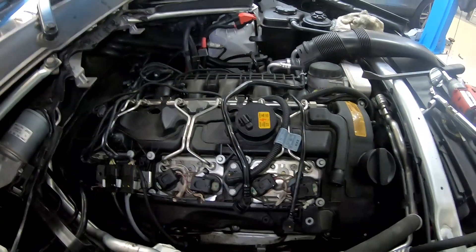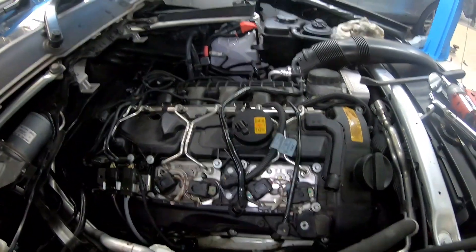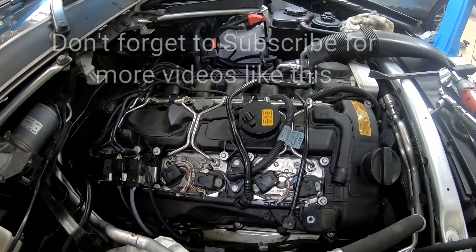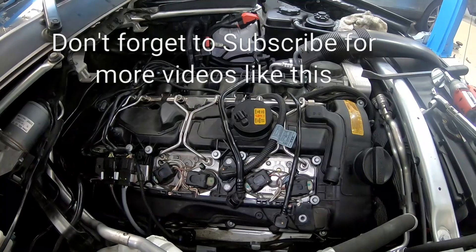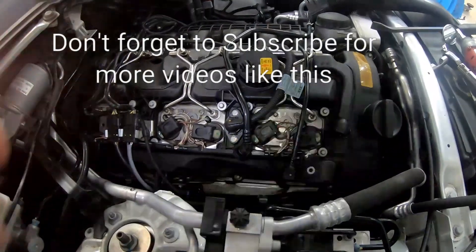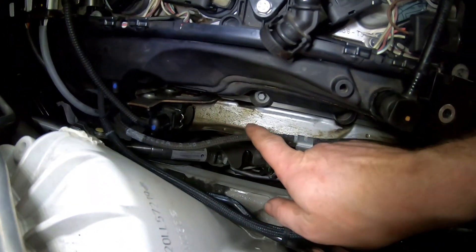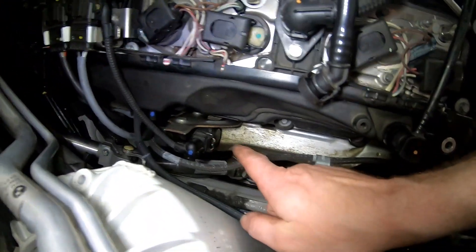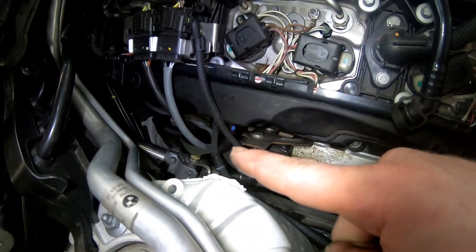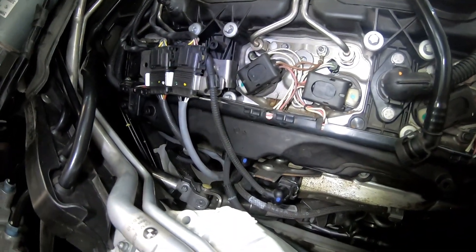We're pretty much done, and I'll probably leave the video there — that's pretty much all the information you guys are going to need for doing a rocker cover gasket R&R. Obviously wash down the engine afterwards. As we can see down here there's a vast amount of oil mist and residue collecting in that heat shield, and it will run down the back of the engine and onto the transmission as well. So make sure you wash your engine off afterwards to confirm this repair.